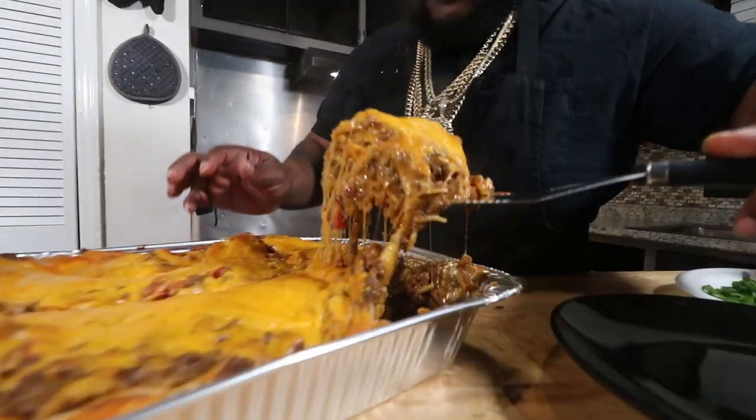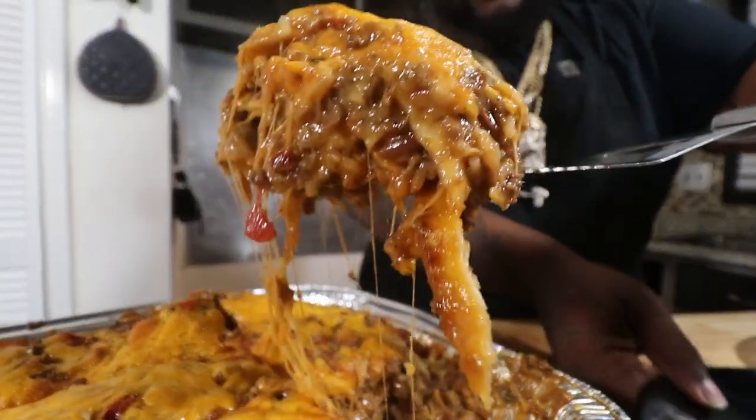Hey, what's going on good people? Welcome back to another episode of Jam-Packed Cooking. It's your boy Chef Ray, Mr. Money, and it's 2020 — the start of a whole new decade. Happy New Year! I hope you made it safely. I know everybody's on their New Year's resolution, trying to kick off some pounds, but today forget all that — it's cheat day. I'm doing some homemade enchilada casserole. We're not gonna do the traditional roll-up. This is Jam-Packed Cooking, Let's Eat, Episode 21. Let's go!